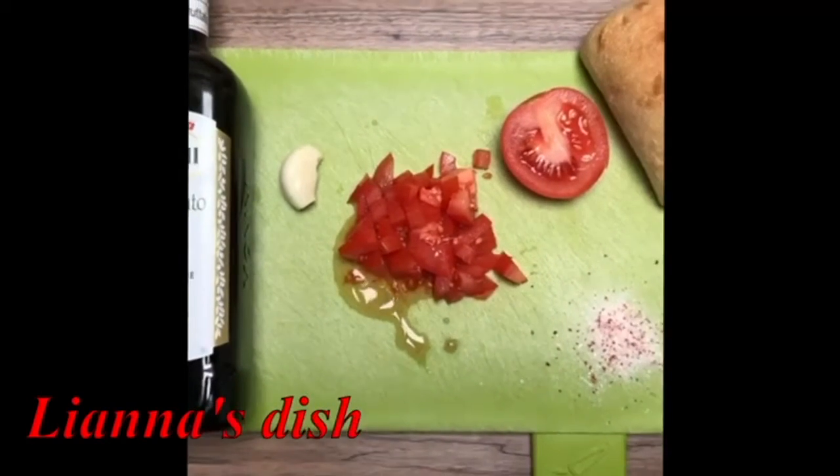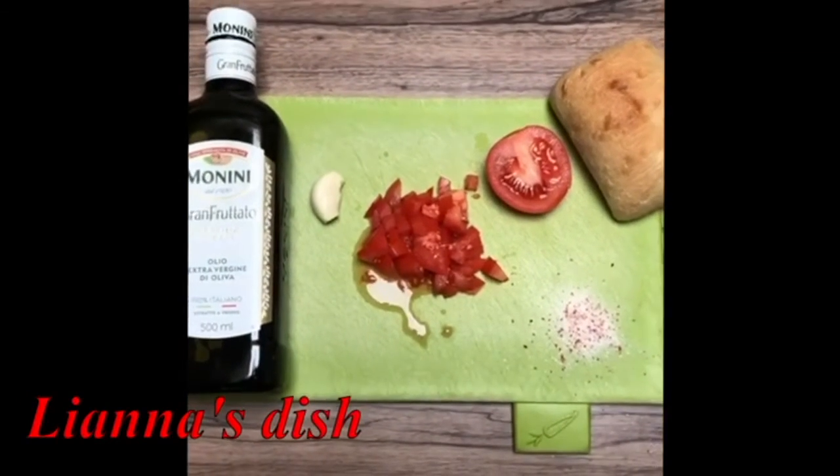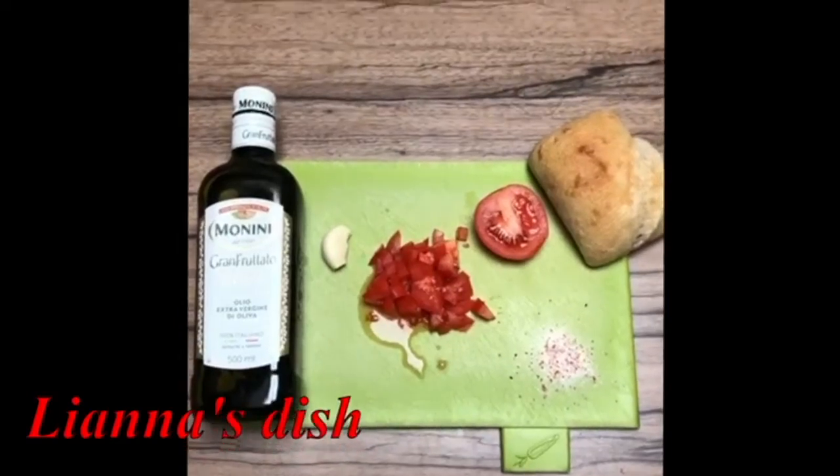All you need to make a very nice pan de tomaca is tomatoes, garlic, bread, salt, and olive oil.